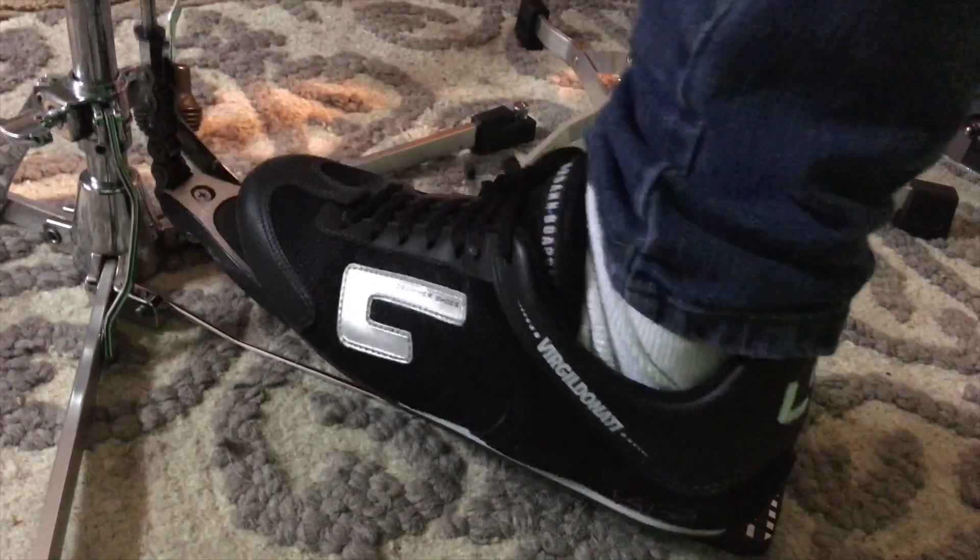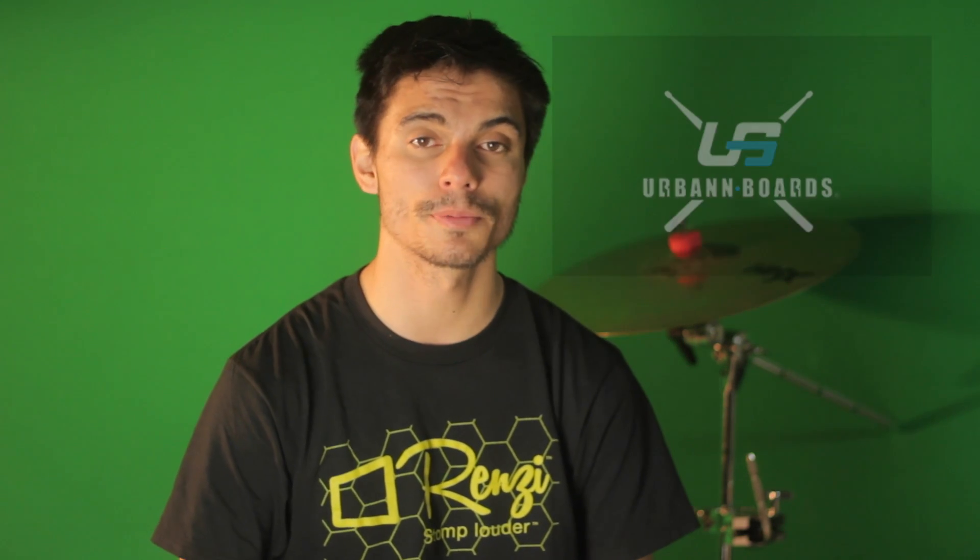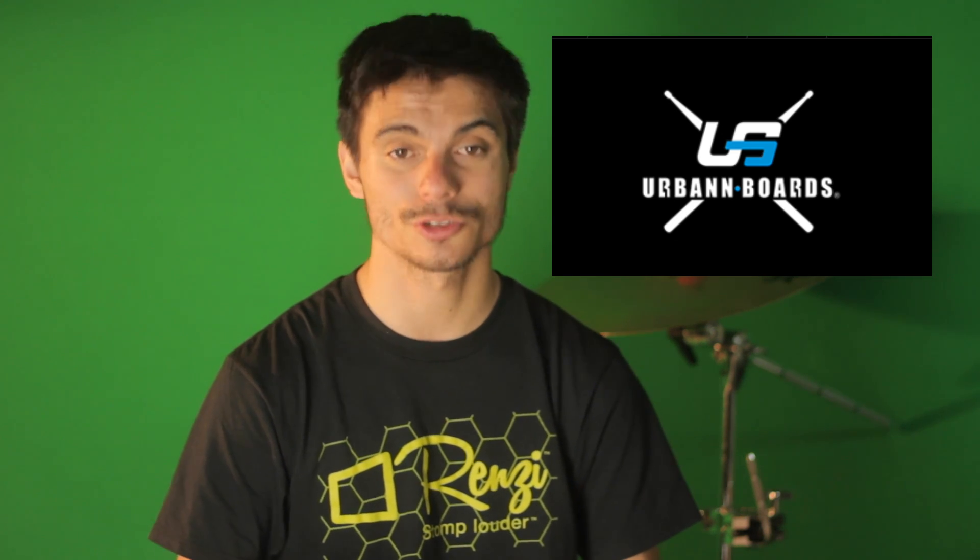I really recommend these. This has been a lifesaver — I just played a four hour gig a couple weeks ago and my feet felt fine. These shoes have changed my drumming life dramatically. Go to the Urban Boards website and check out the drum shoes. Have a great day, we'll see you soon, and please subscribe to my channel.